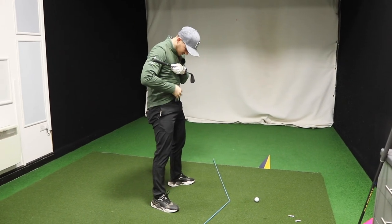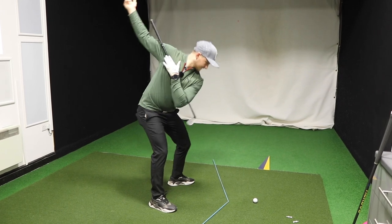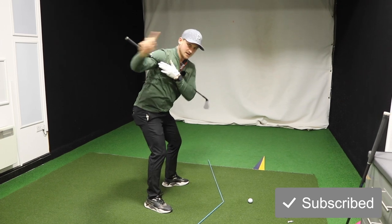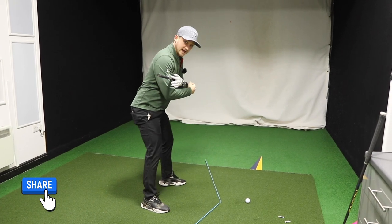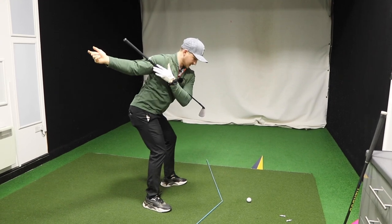I always think of my belt buckle. If I show you this throughout this motion — to the top — sit is the first move. The second move I want you to add, and I would do this as a progression, is the squat and rotation.